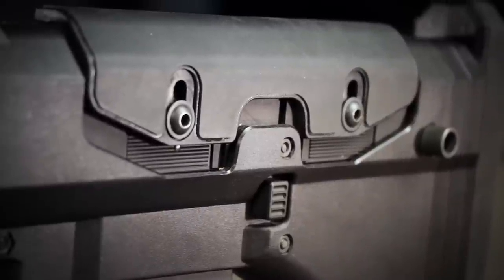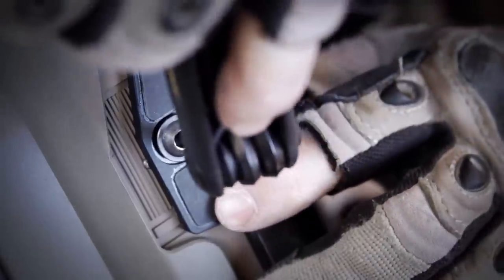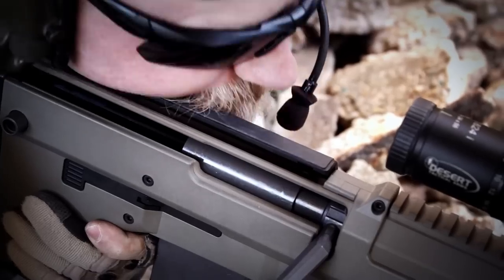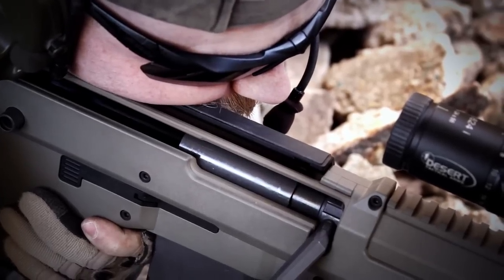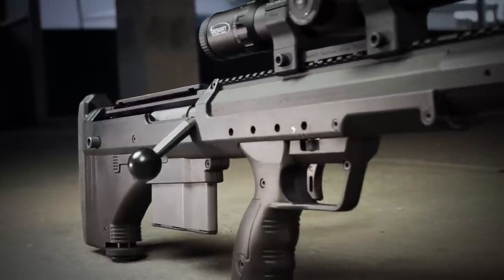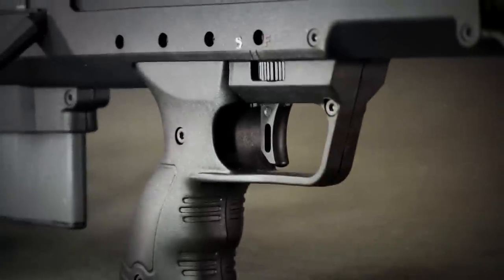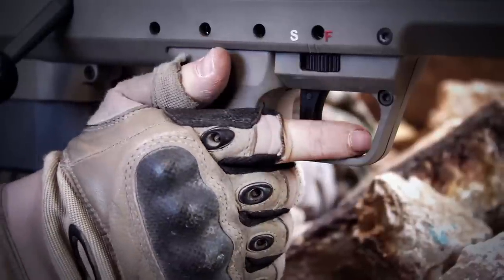Its stock is fitted with a height-adjustable rubber cheek piece to ensure any shooter can obtain perfect height and optimal cheek weld. The rubberized material also shields the shooter's skin from temperature extremes. An enlarged trigger guard gives operators the ability to maintain adequate range of motion and trigger control, even while wearing gloves.